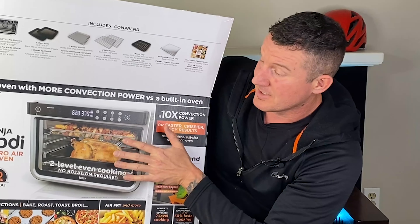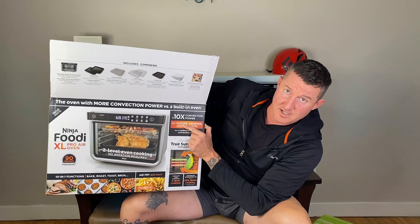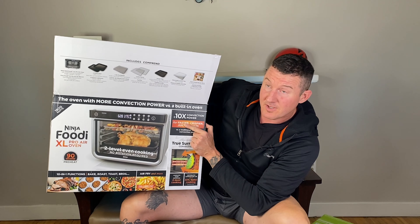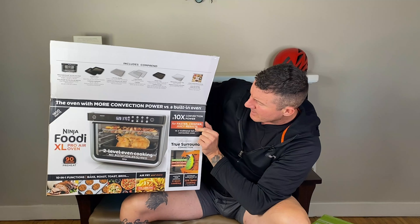Faster and crispier, juicier results — well, faster indeed. This thing will cook chicken wings in 15 or 20 minutes, nice and crispy, delicious. We'll give them that. I don't know about juicier though. There's nothing juicier than cooking them in a regular oven.